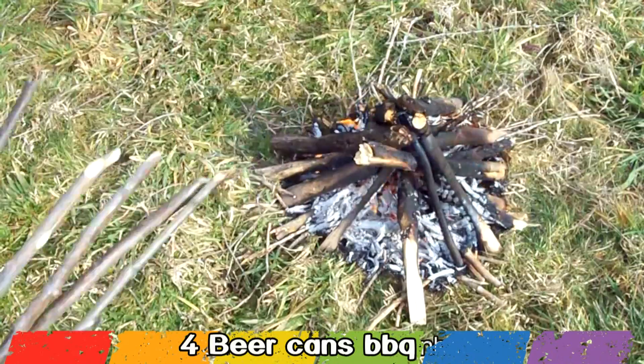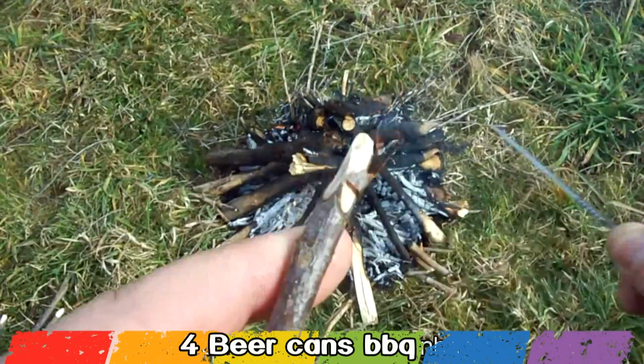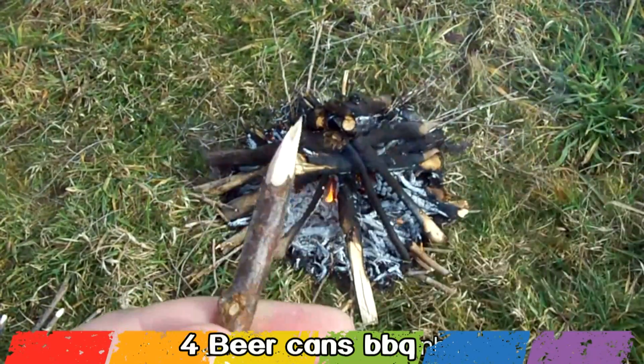First make a burning fire and meanwhile you will need to make four wood sticks with sharp edges, like I show you now.